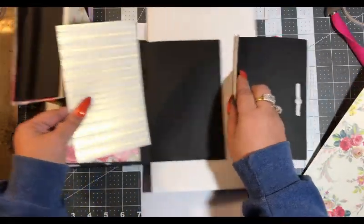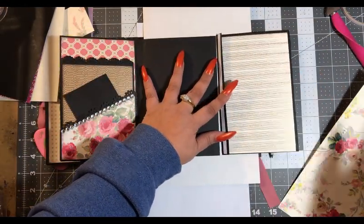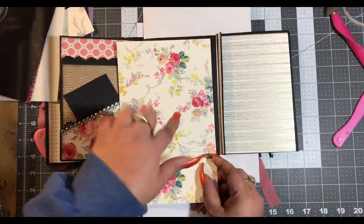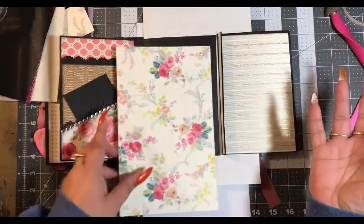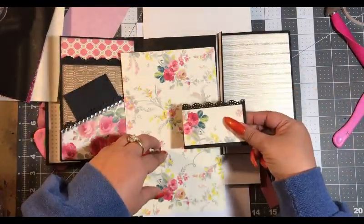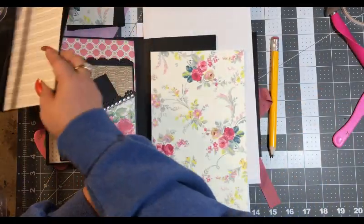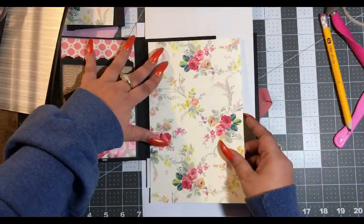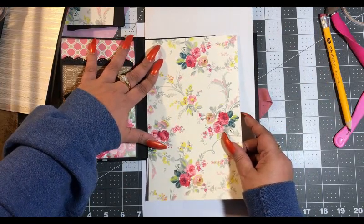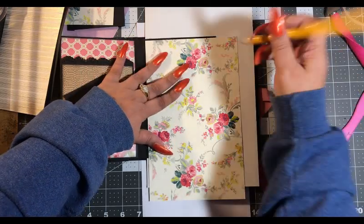Let's see what goes with it — I really think we should use this only because it will then tie in our flowers on the pocket. So let's go with that. Put that aside. And then we want to leave at least an eighth of an inch of a border.